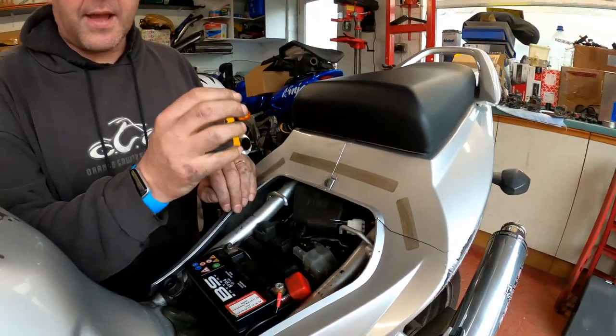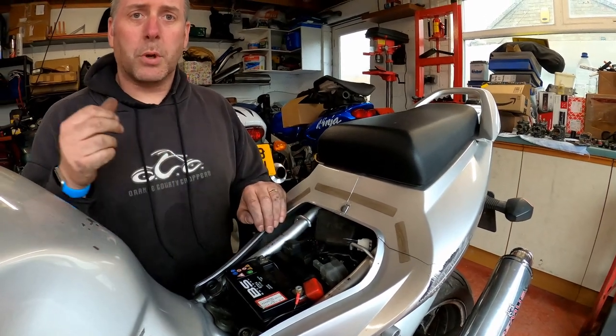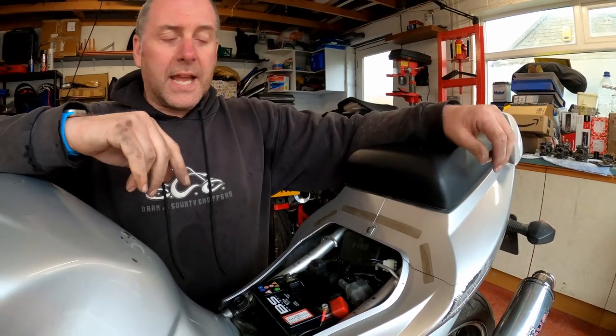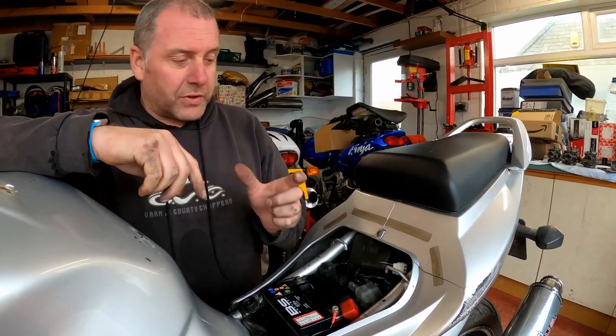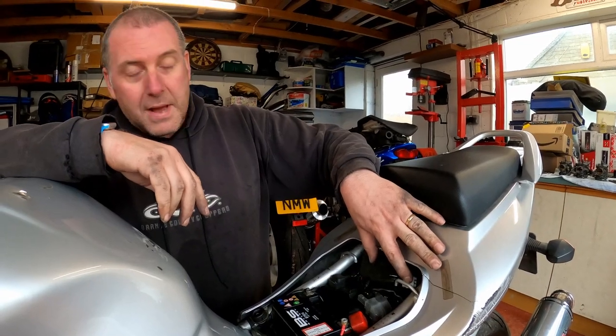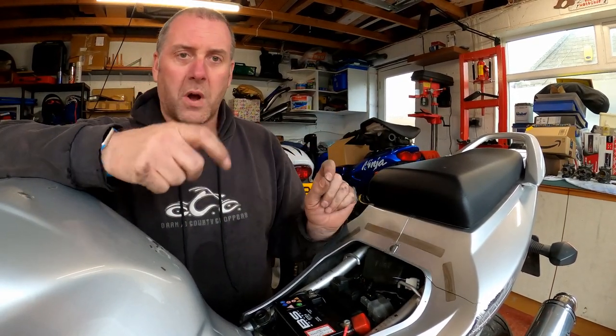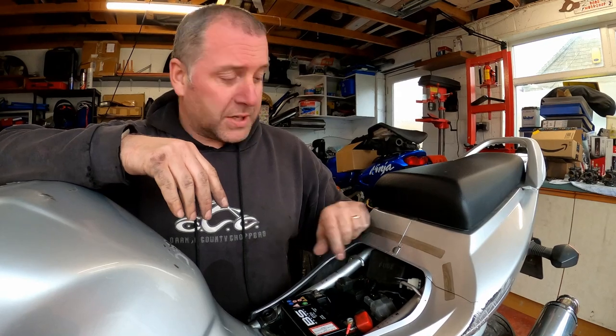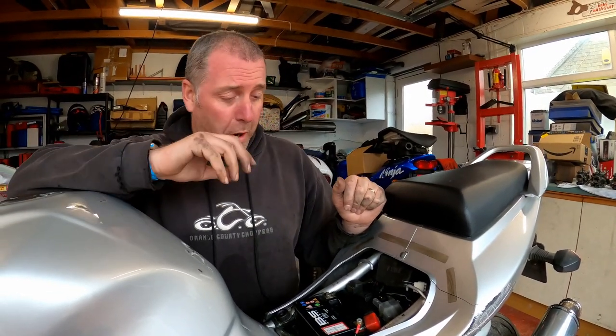What we're doing is bridging those two pins and that puts the bike into dealer mode. Suzuki themselves actually do sell a tiny piece of loom — basically it's the male end of this connector with a small length of wire with a switch on it. They sell that and I think it's something ridiculous like 40 quid. You're achieving exactly the same thing with a paper clip. So if you want to go and spend 40 quid with Suzuki for the actual dealer tool, then by all means crack on. However, my 1p paper clip will do the job just fine.